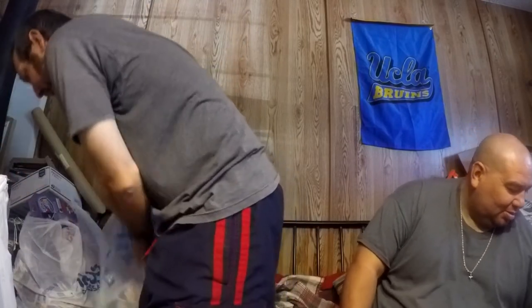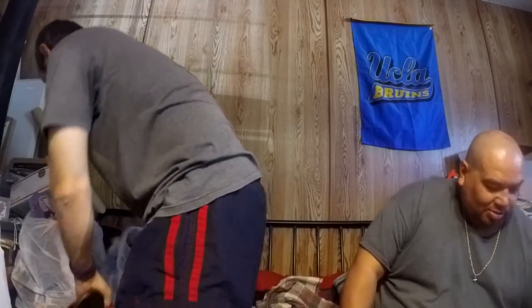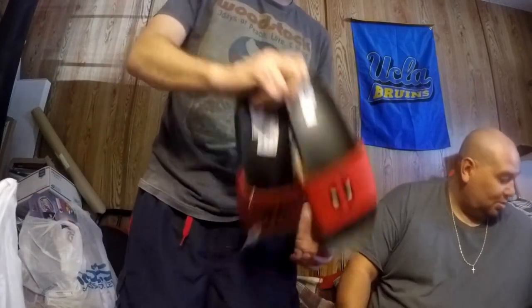I also picked up some Deadpool flip-flops over at Burlington — they were about $8 and I'm going to keep them for myself. Sometimes you gotta treat yourself while you're out there. There's nothing wrong with spending a little bit of money on yourself.